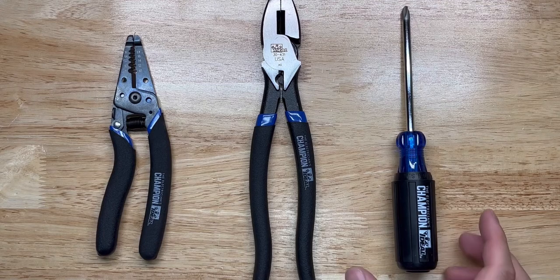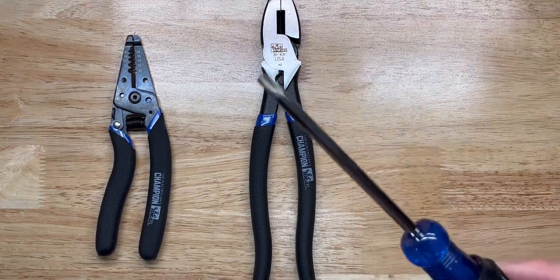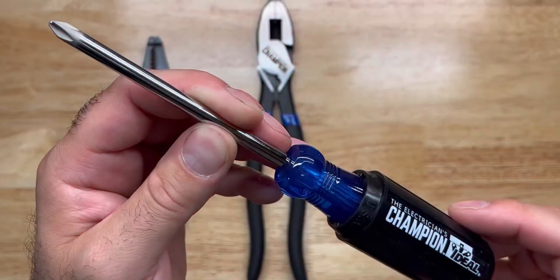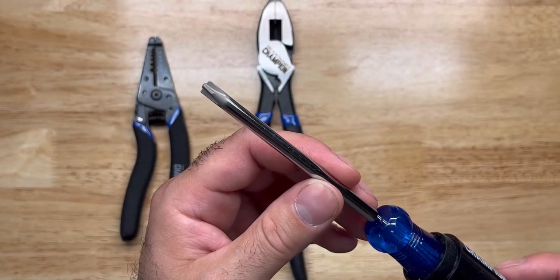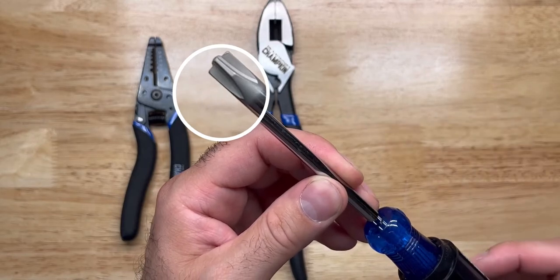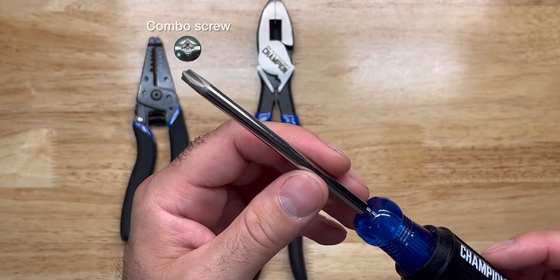This Limited kit also has a combo head screwdriver, which is the 35-225. It's like a Phillips screwdriver but with the power of a flat head, thanks to those wings on the side that help you turn combo screws. I really like the blue.